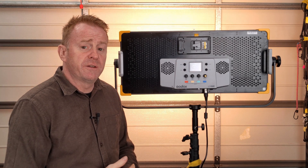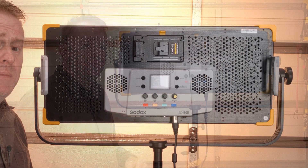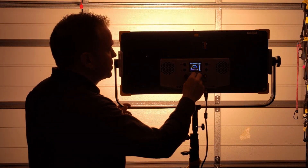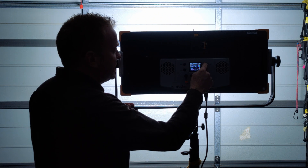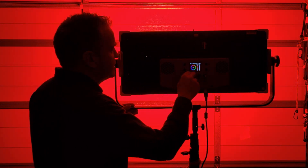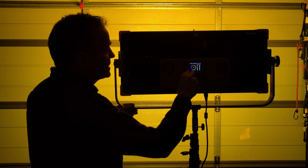Hi everyone and welcome to another episode of Gaffering Gear. Today we're going to have a look at the Godox LD150R RGBWW panel. It's 150 watts, has a CCT range from 2,500 Kelvin all the way up to 8,500 Kelvin, and it has all of the modes you'd expect from a full RGBWW panel. The unit also boasts DMX.